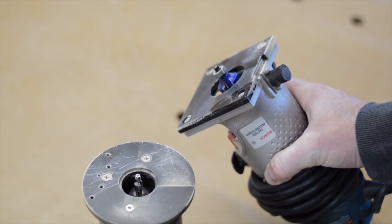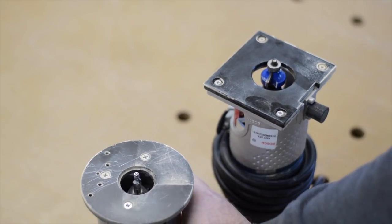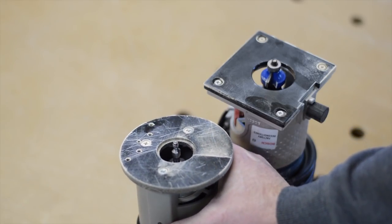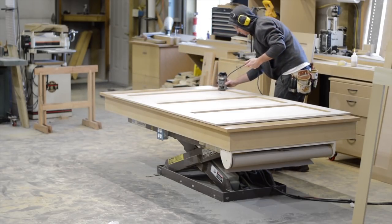Here's a trick I picked up a few years ago: I like to use a router bit with a little itty-bitty bearing — this router bit is made by Amana. That small bearing allows you to get further into the corners, and I think it creates a more professional appearance.